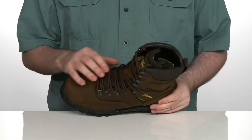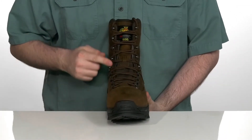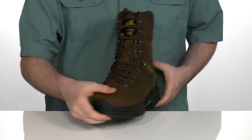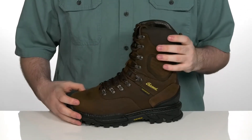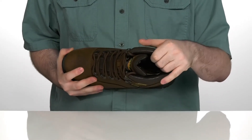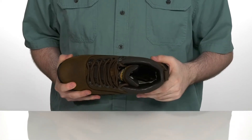It is waterproof, and it's got a gusseted tongue to keep out any debris, with that quick metal lace-up style to give you an easy on and off all the way up to the top. It's gonna keep it super secure with plenty of padding on the inside to keep you feeling locked down, and it has 800G's of 3M Thinsulate to make sure that you're super protected and warm in the cold weather.